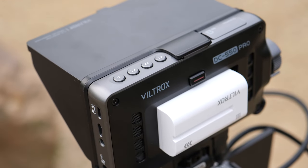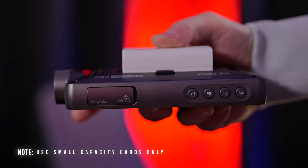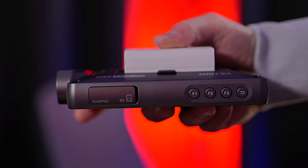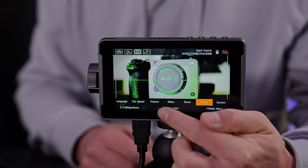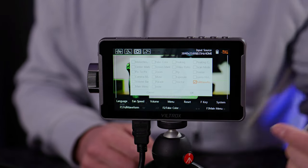On the top of the unit we have our SD card slot, three function buttons and a return key. The SD card slot allows you to upload a logo directly to the monitor or to update the firmware easily. Note that while you can insert an SD card, you can't record on this like you can with something like a YoloBox — this is a field monitor for real-time viewing or playback purposes only. The F keys on top can also be customized to quickly select tools of your choice by going into the F key option within the main menu.